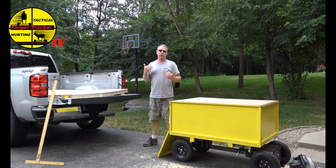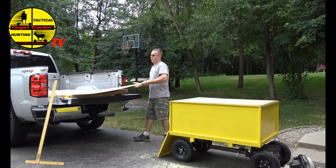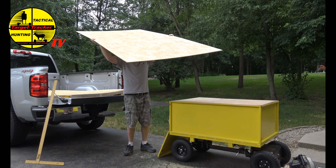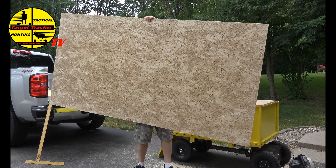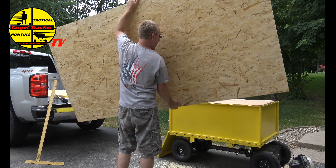We're going to show you the traditional method of hauling plywood. This is where a lot of guys on construction jobs get injured, especially when you're trying to shuck it up to the roof. So traditionally when you're hauling plywood, you kick it up like this, carry it like so. Every time I lift up and turn like this, I can hurt my back.